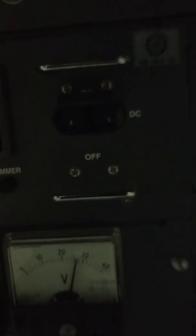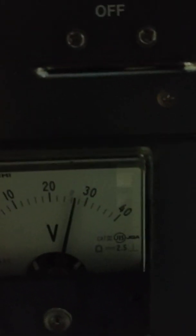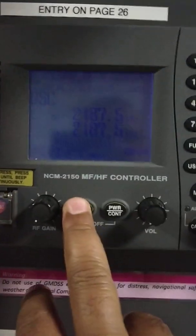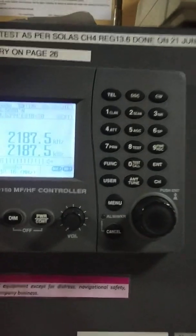As you can see, it is now at around 26.8 volts. Now we are on battery and we have to test, so I will test with the coast station ID.